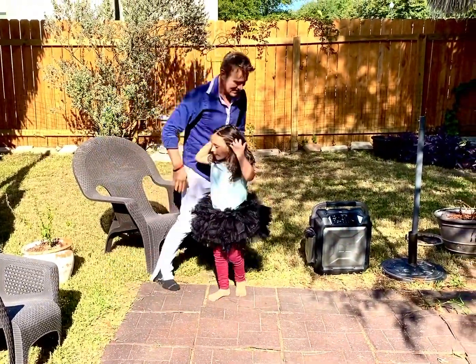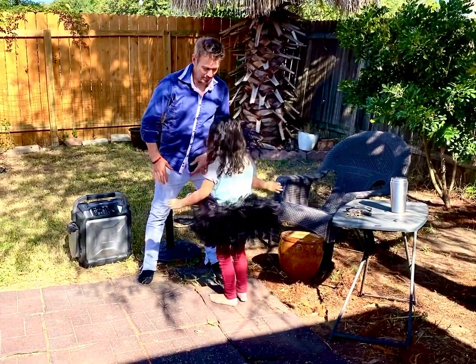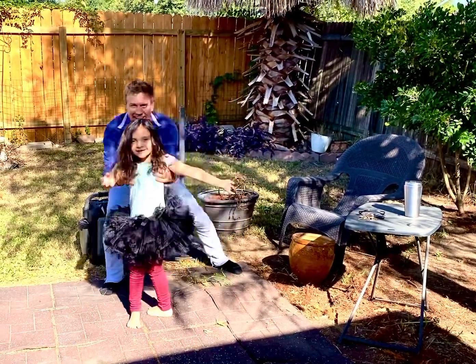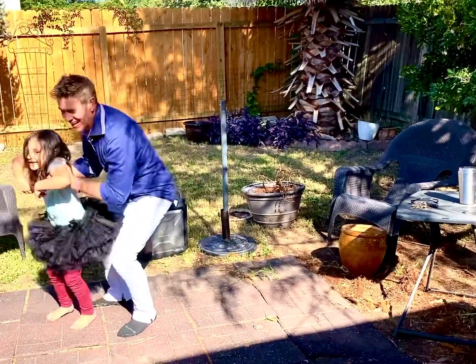And you want me to help you? Yeah. Okay, here you go. Start over here. And now you're going to fly. Ready, go. Step. Step. And look at the camera. Wee! Wee! Wee!